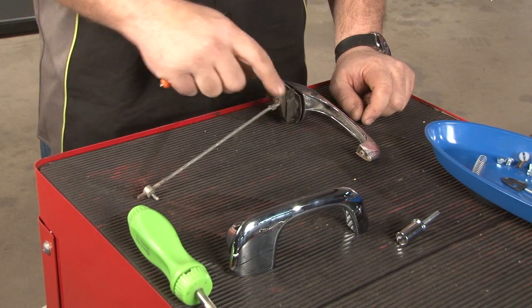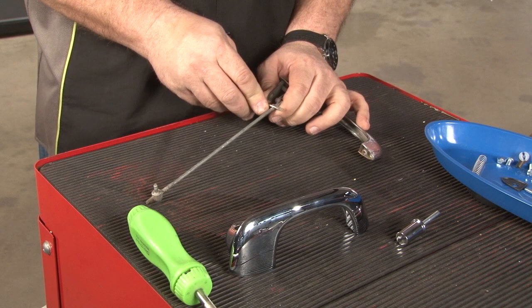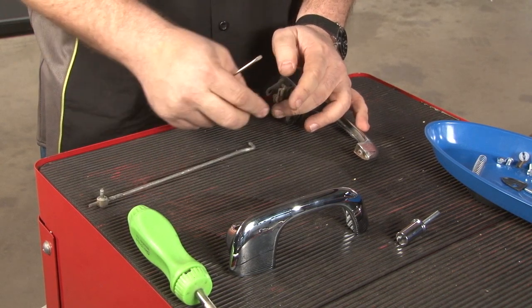Poke the handle at an angle and pull the whole assembly out. Now we need to remove the rod from the factory handle — there's a little metal clip here. Push up on the clip and the rod will slide out.